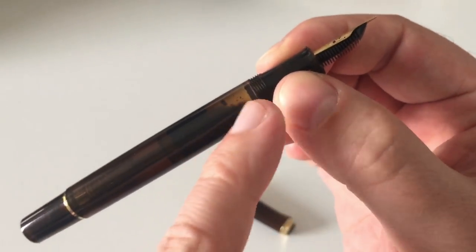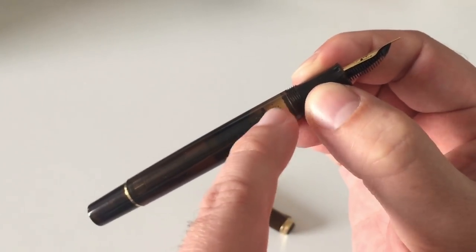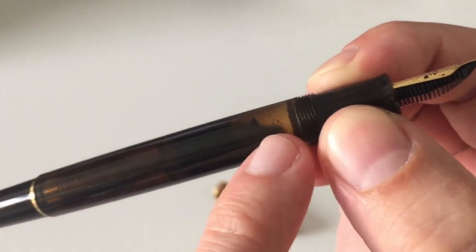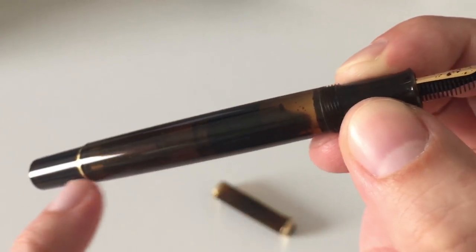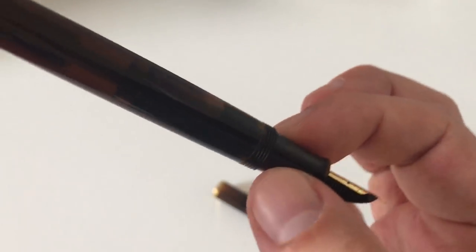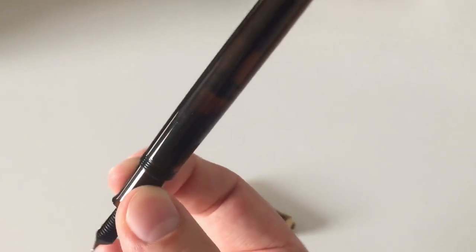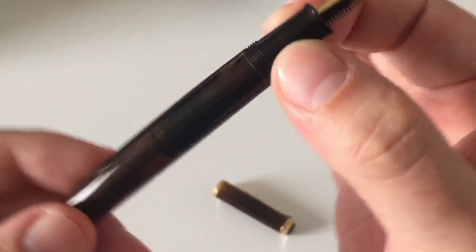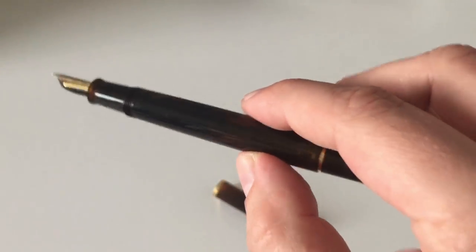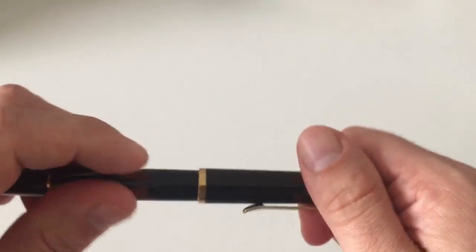You see the section here, the barrel here, and of course the ink level inside. You can actually see that the brown is slightly lighter here — more translucency here as opposed to the rear side of the barrel. So you see the ink level, you see the piston sitting here, and a nice demonstrator effect — you can see the ink sloshing around. Beautiful.